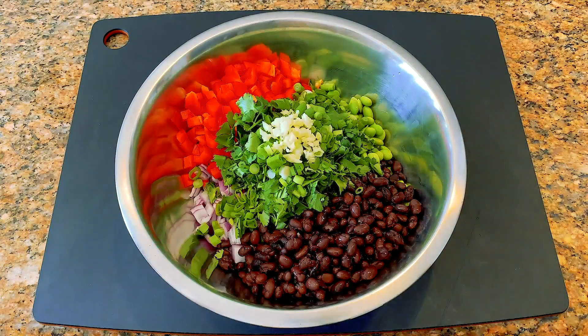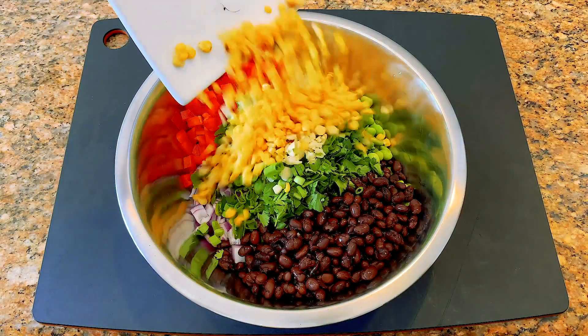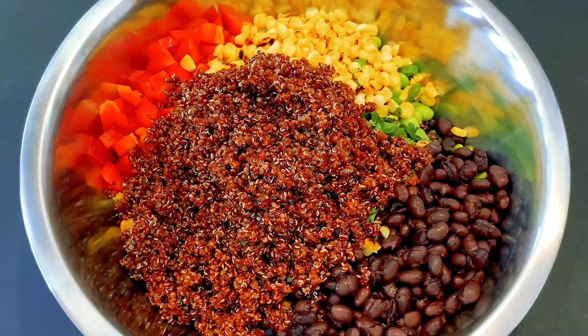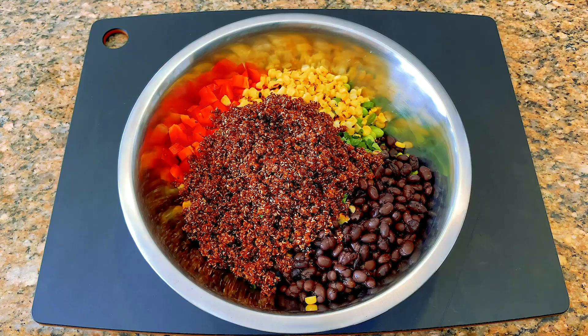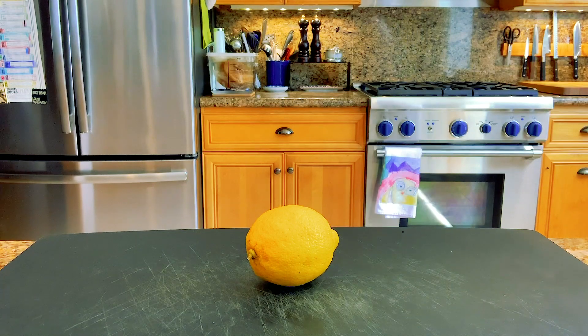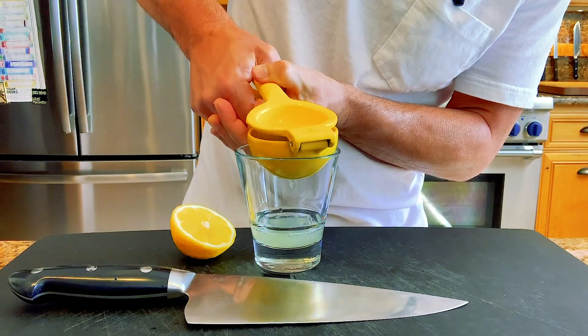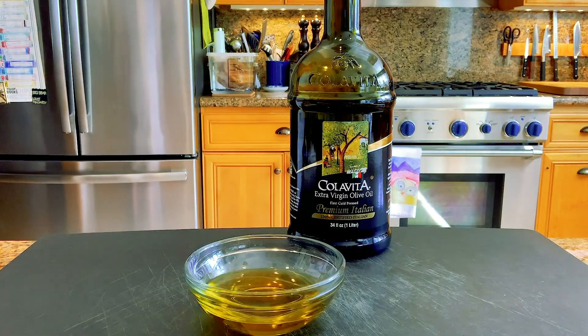Now put everything in a large bowl, including the cowboyed-up corn. Hopefully you timed it right and the quinoa isn't steaming hot. You could also add a minced jalapeño to add some heat, but I'm protecting my wife's taste buds.